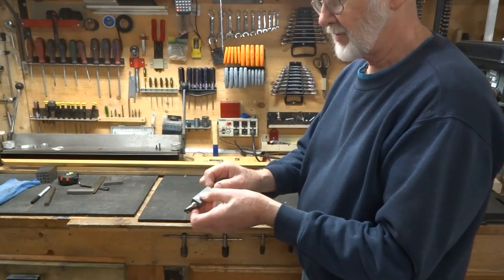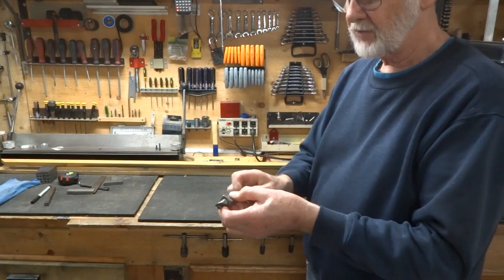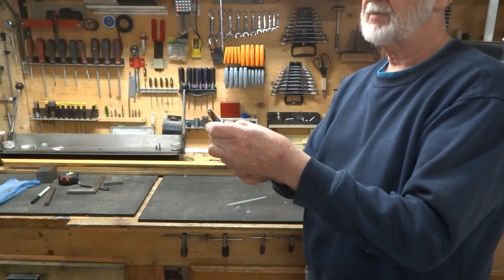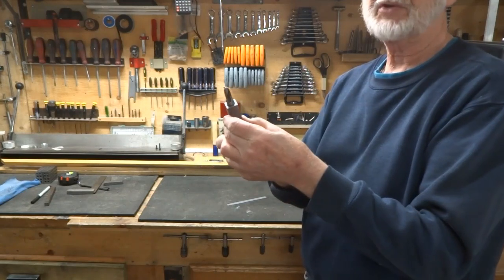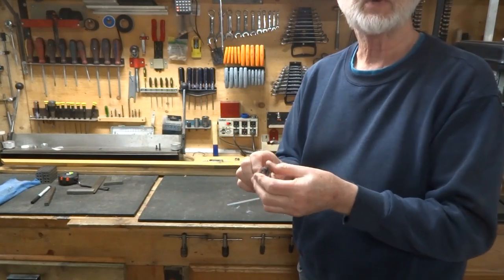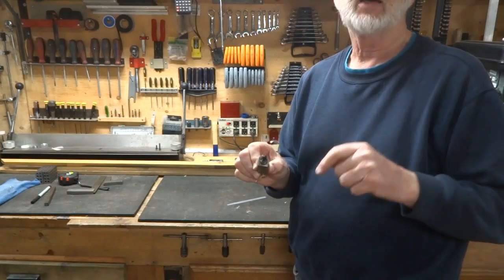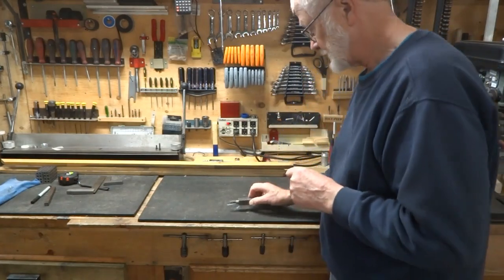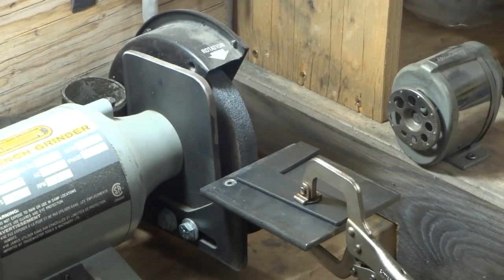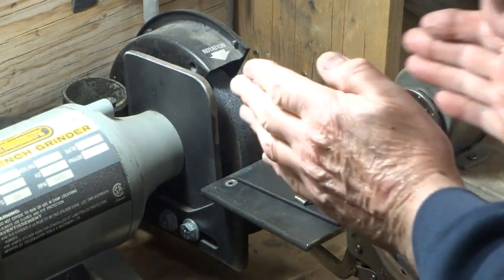In the other end, the 3/8-24 screw goes in here, and all that does is give you a fine adjustment. You can actually move the end mill inward — we'll go over that once we get this all set up on our grinder with the L-shape attached to it.